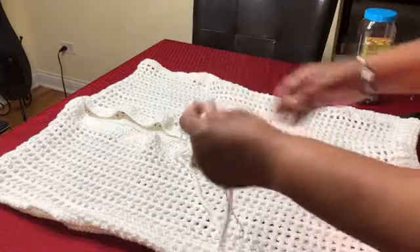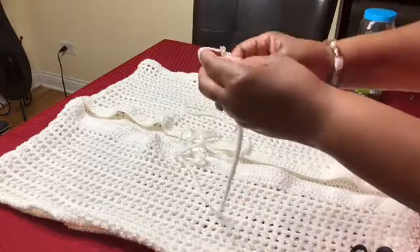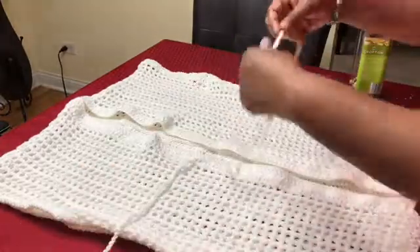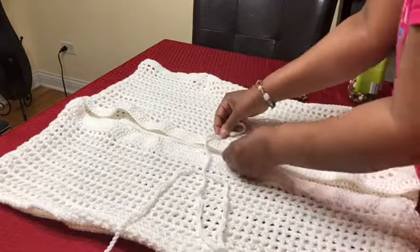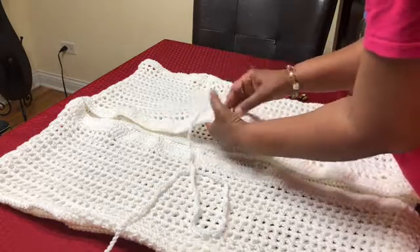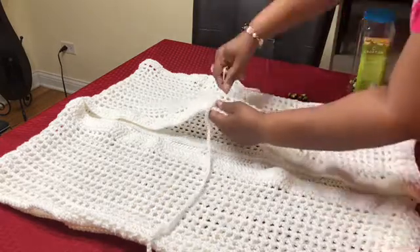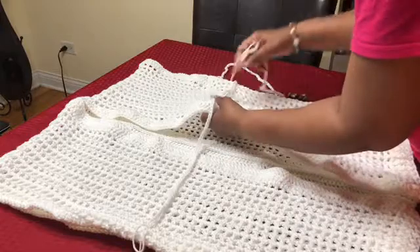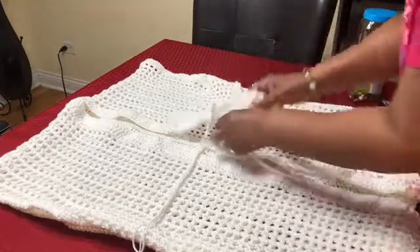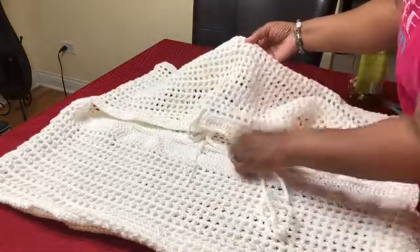I have my chain of 250, so let me go ahead and fasten off. Here's my belt. All I'm going to do is find a spot on my jacket and just weave in and out, skipping like three spaces — one, two, three — going into the fourth space, and weave this belt in and out. Go ahead and find the spot where you want your belt to be located and just weave in and out just like this, all the way around.